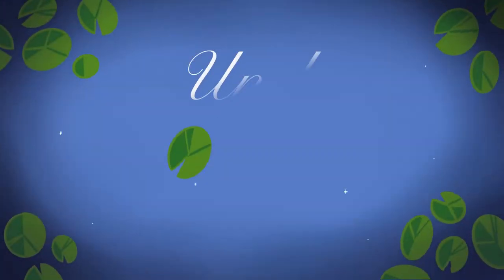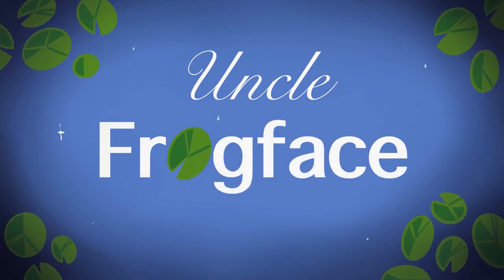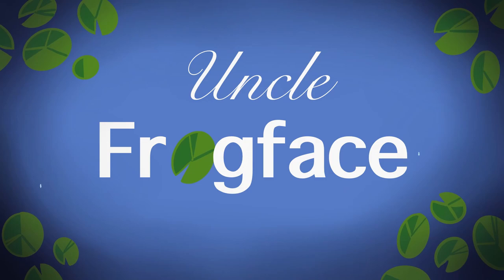Hoi hoi folks, good morning, good afternoon, good evening, wherever you are in the world. My name's Sean, aka Uncle Frogface, and welcome to today's video. If you're new here then welcome; if you're not new then welcome back.